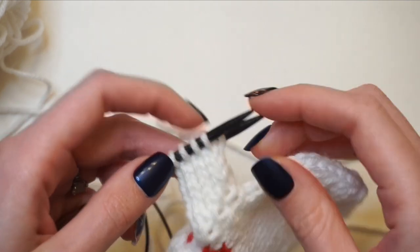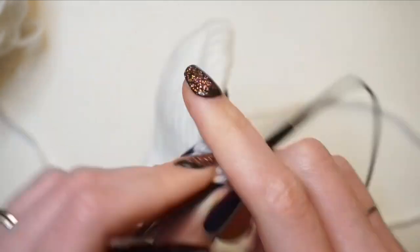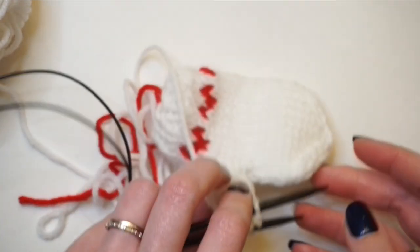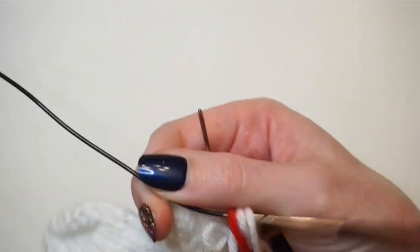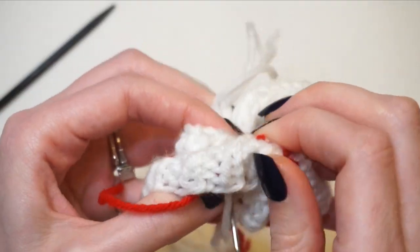Now I've worked those four rounds and I'm going to decrease. To decrease for the thumb I work knit two together a total of four times — going from eight stitches down to four — so two K2togs on the first half of my work and two on the opposite side as well. Then I cut my work and bind off the same way I did at the top of the mitten. So it doesn't end up with a little point, I thread that yarn tail right down the center of the thumb and pull it to the inside.